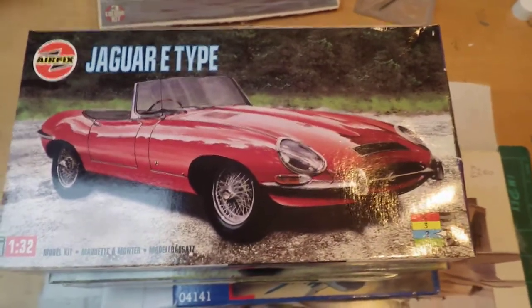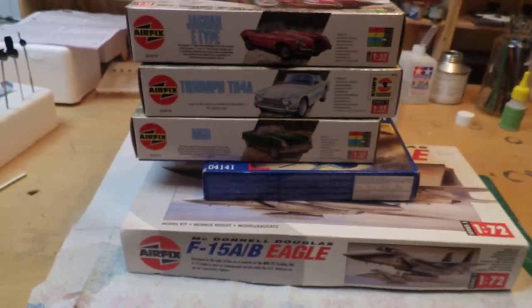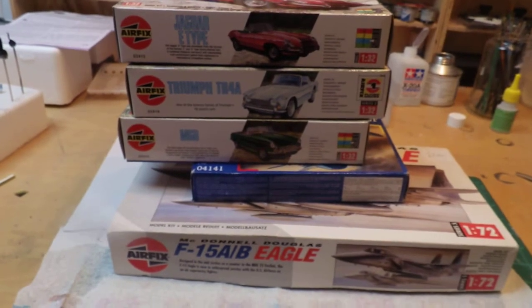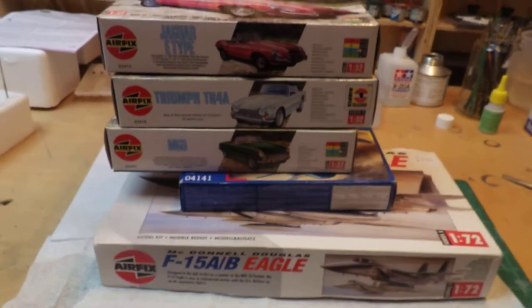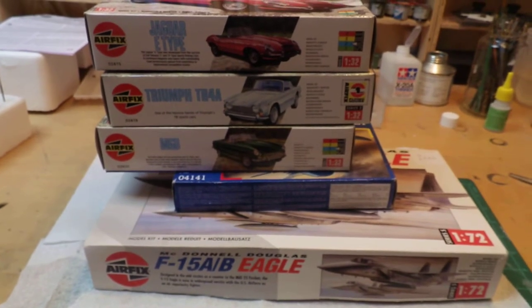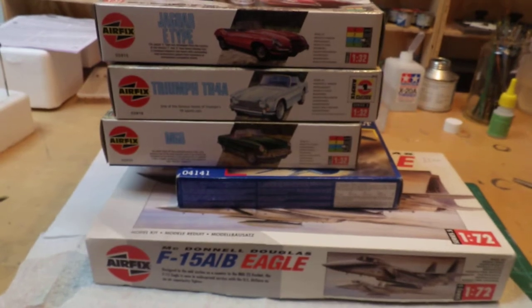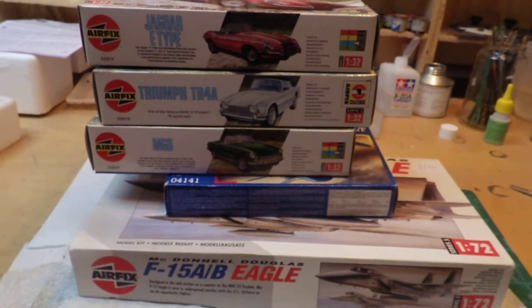So there you are guys — for the princely sum of about seven quid, I've managed to get five new kits for the stash. Really looking forward to building those. Don't know when I'll get around to them, but anyway — thanks for watching, cheers!